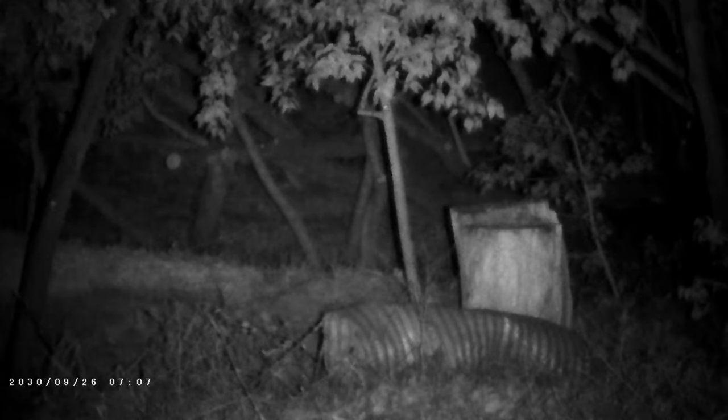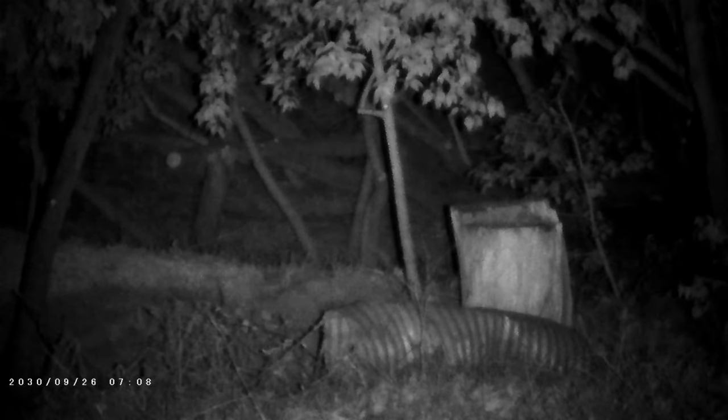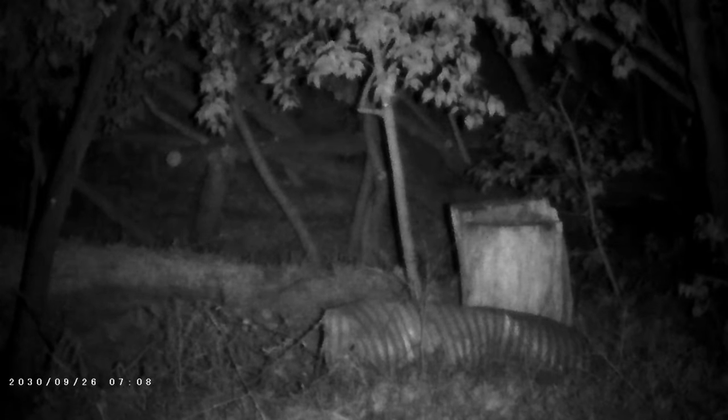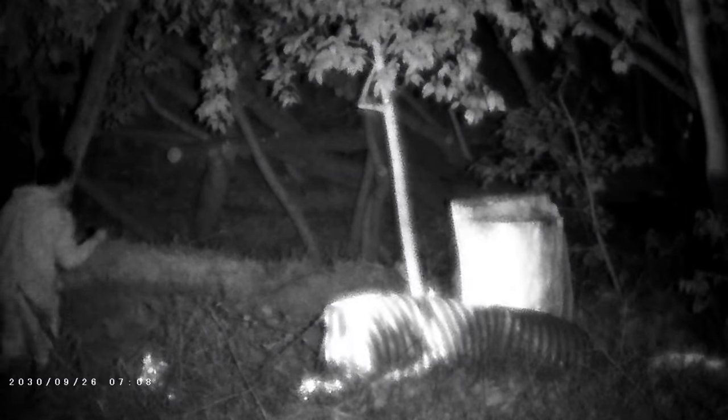Now we're going to take a look at some night shots of the BN-V21 in the dark. I've got it focused on a tree stump that's at about 75 meters away, and I've also got a camera set up right next to it, so you can get a better idea of what you might see with the naked eye, and I'm going to walk out and stand next to the stump.